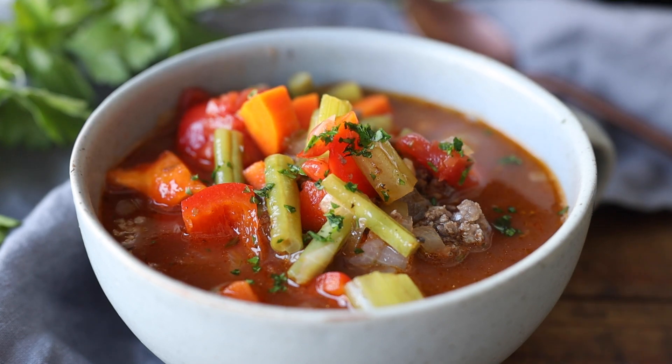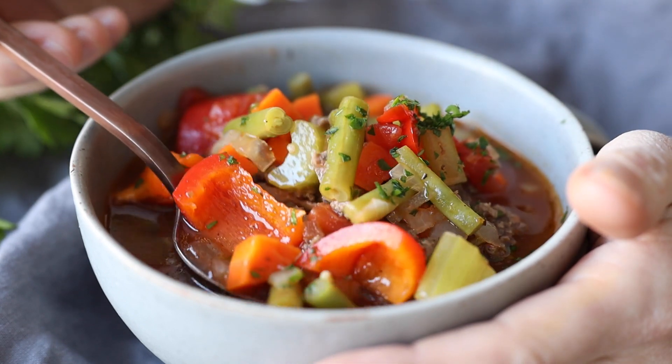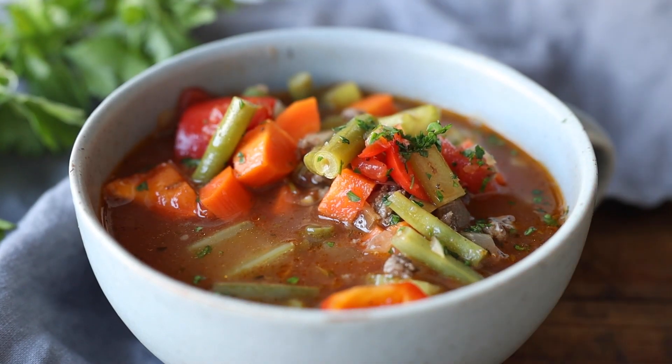Sprinkle some of the chopped parsley leaves on top of the soup and dive in. Beef vegetable soup and quinoa are simply the best combo! If you've enjoyed this video and you're going to give the beef vegetable soup a try, please don't forget to snap a picture and show me. I love seeing when you make any of my recipes, and I'll see you with my next video. Bye!